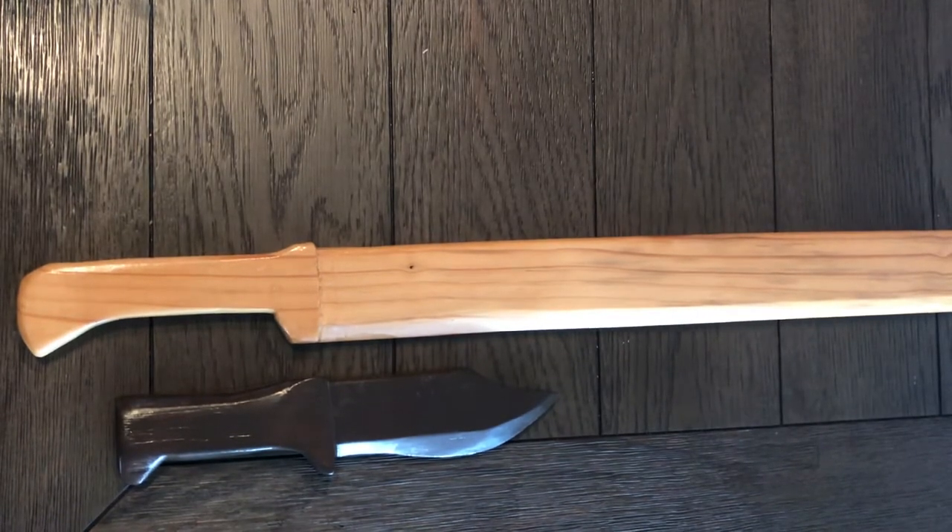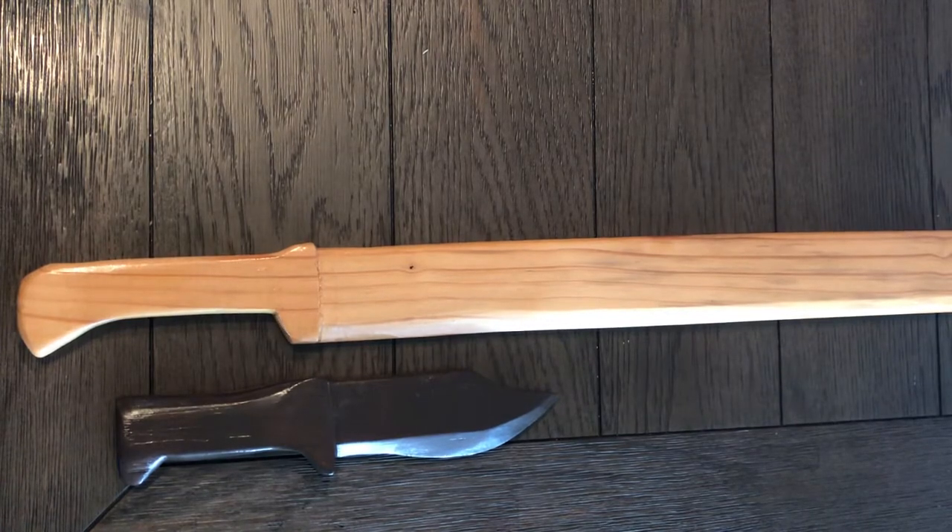What's up guys? Just wanted to take a second to make a very quick video to show you these wooden sculptures that I've been creating. It's been very fun to do this.